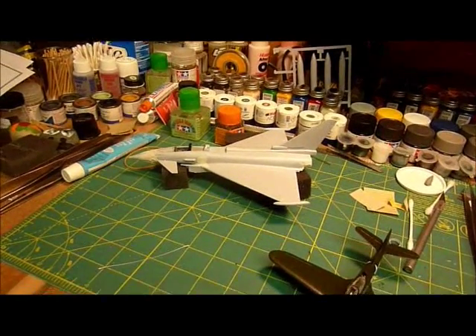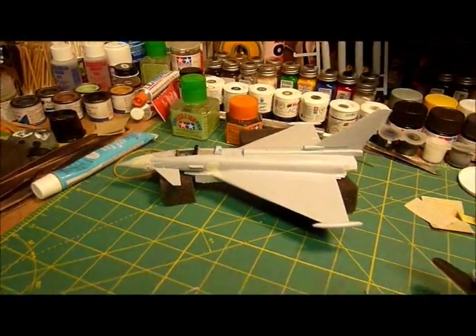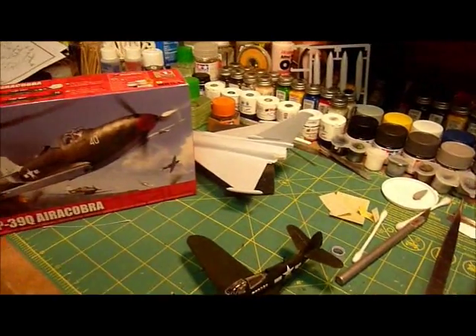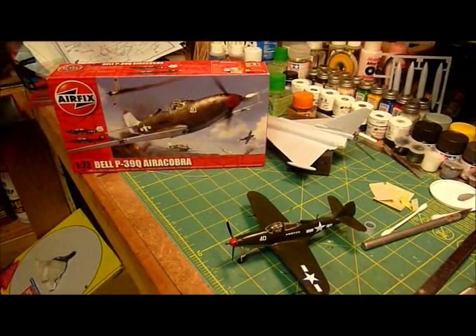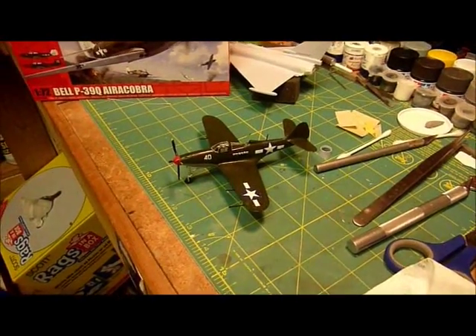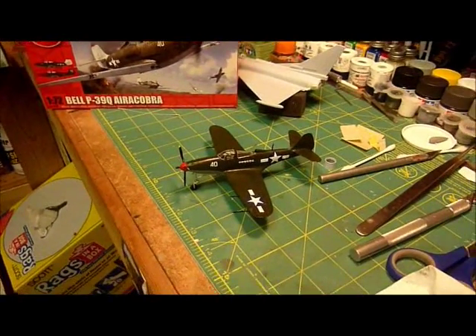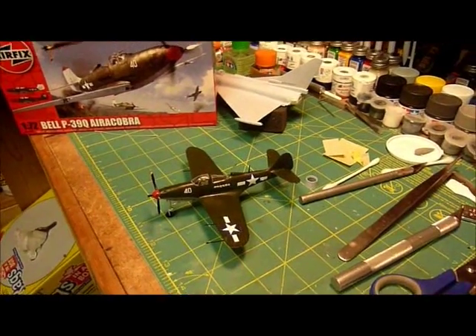I don't know how I'm going to paint that yet — I don't know if it's all gray. I might look for some pictures online. The Aircobra is actually a very cheap kit to buy; it was only about six bucks American, so in my opinion it was well worth it — a very fun build. Not a lot of them out there. The Soviets used them; I guess everybody had them, so it's an interesting plane.